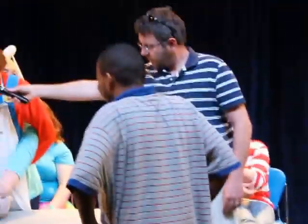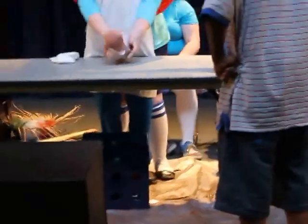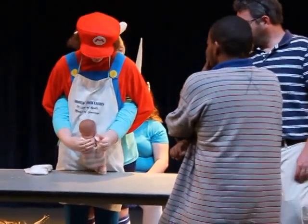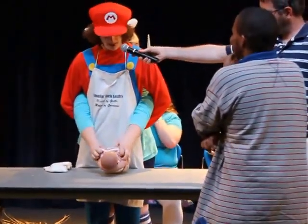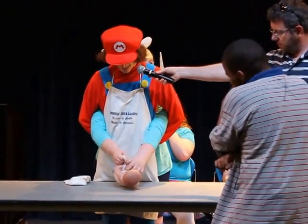We're going to go ahead and start by unbuttoning the baby's clothes. Now I notice you're being very aggressive with the baby. Is that normal? You got to do it — you got to be aggressive, you got to be quick about it. All right, then you can get it over with.